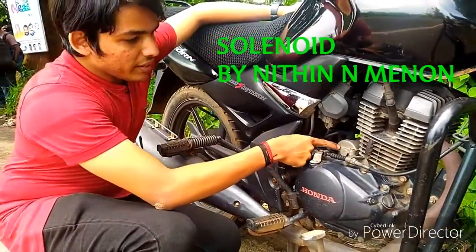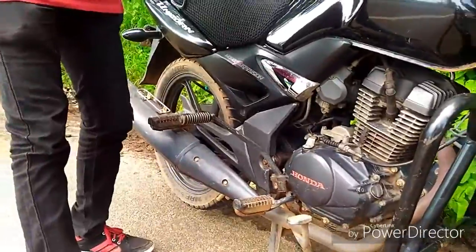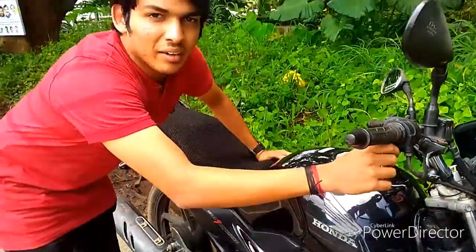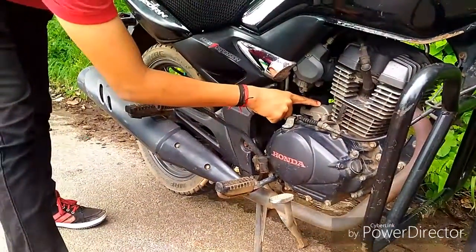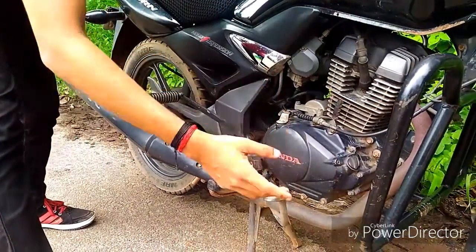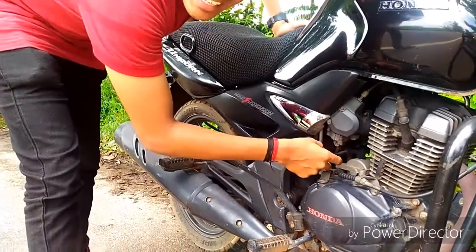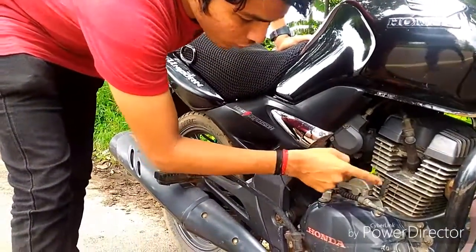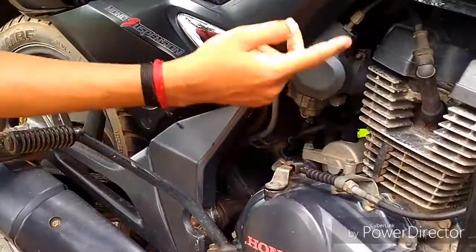Hi friends, in case of a bike, this is the electric motor. When we push the self-start, the solenoid switch puts the pinion on the right side. Then the shaft of the motor and the piston gets engaged and it rotates the flywheel. Then the engine starts.